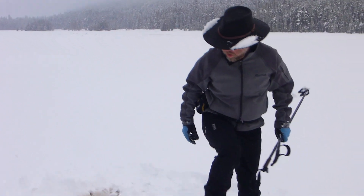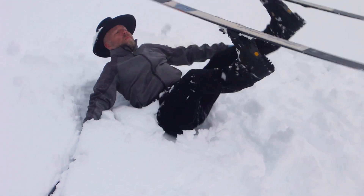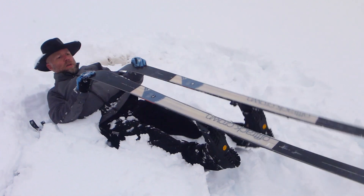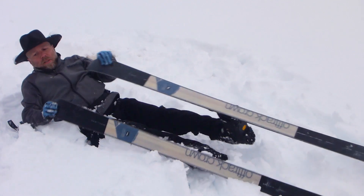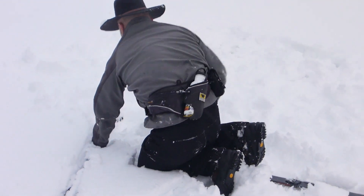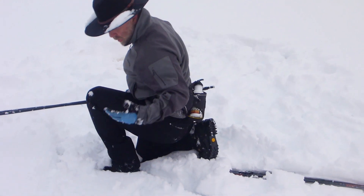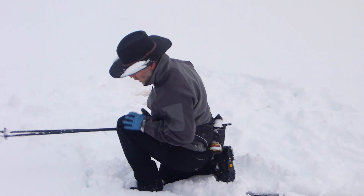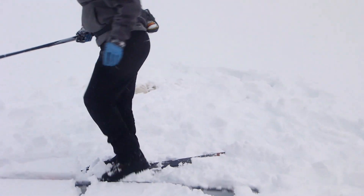So again, we're on our back. Bring those skis in — you can even sit up if you have to, grab the tips, bring your knees to your chest. You can also just keep your legs straight and roll over under your skis. Then work your way into — in this case — kind of a one-legged lunge, bringing one ski directly underneath your center, and up you go.